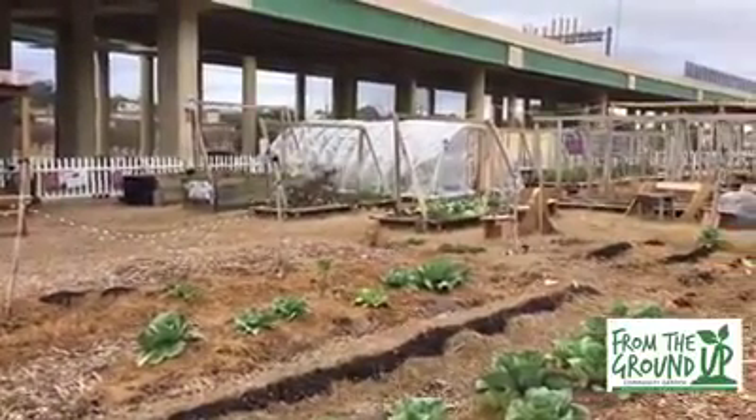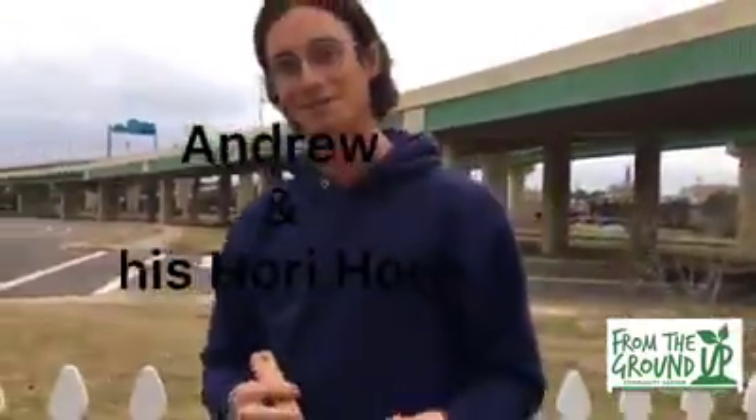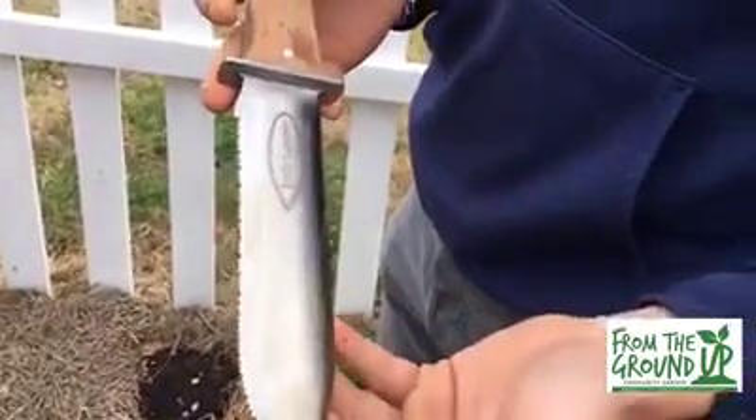The weekly check-in is on Thursday instead of Wednesday. Today is February 1st, 2018, and we have Andrew here with his new fun tool. This is a Hori Hori Japanese gardener's knife. It's been used for centuries in Japan.